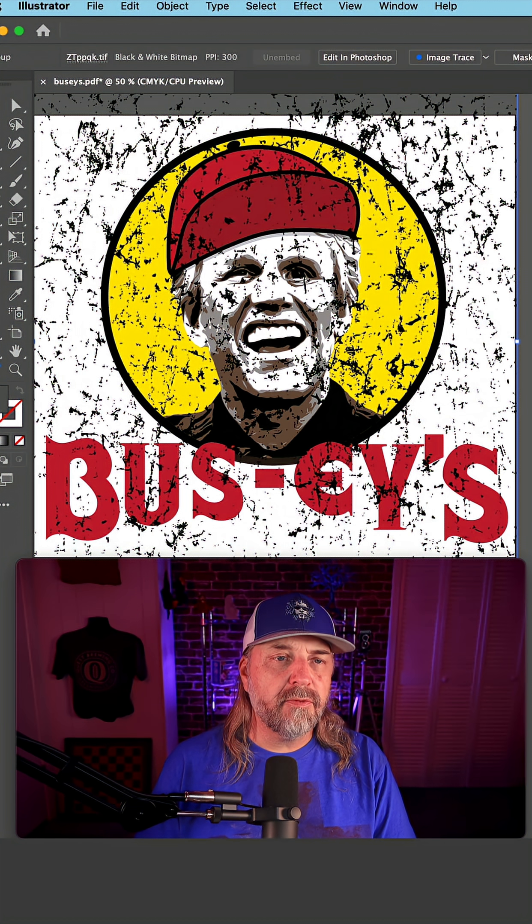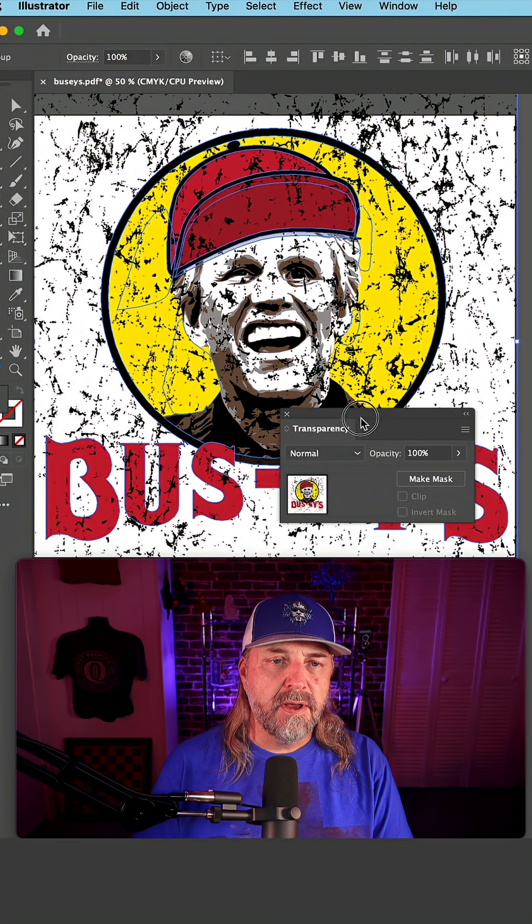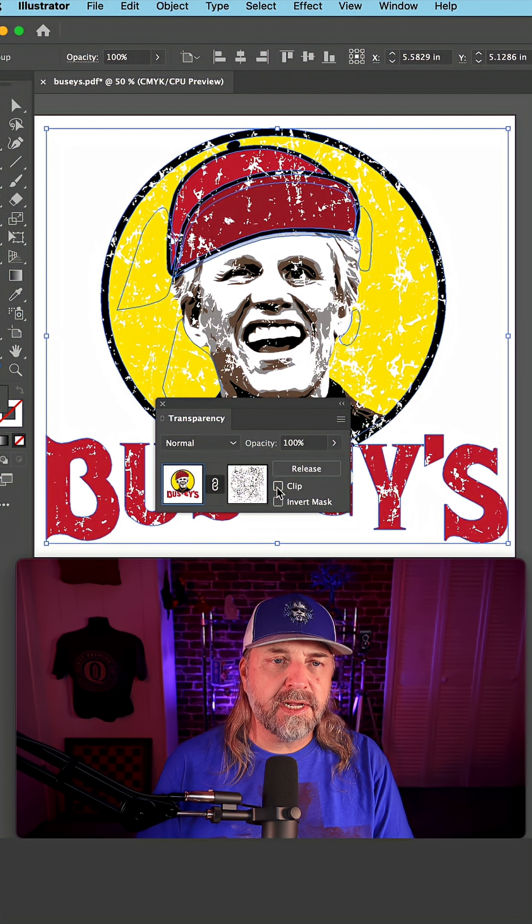Don't just color this white because you'll leave all this extra in the perimeter. Instead, select the art as a group and the distress TIFF, bring out the transparency menu, click Make Mask, and then uncheck Clip.